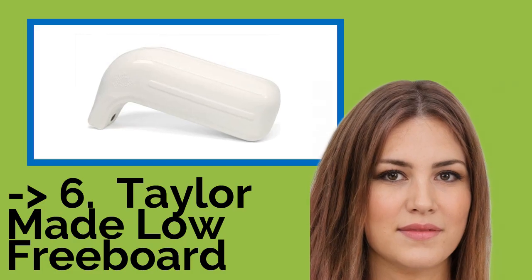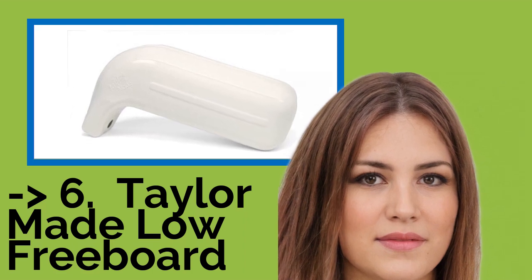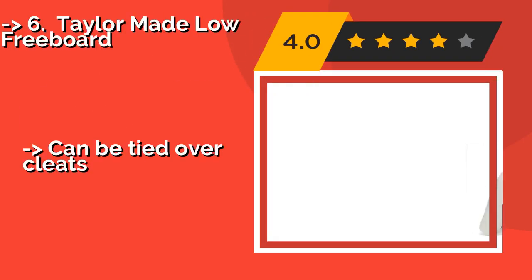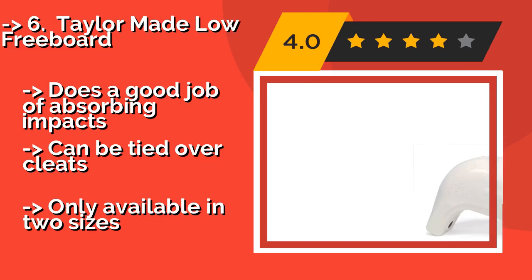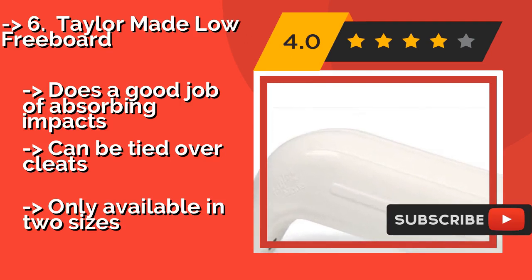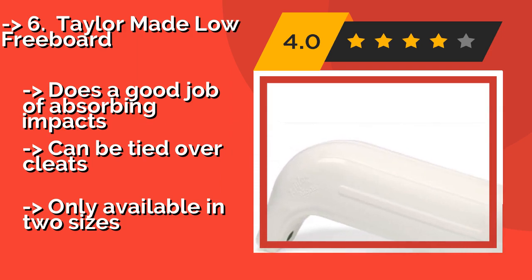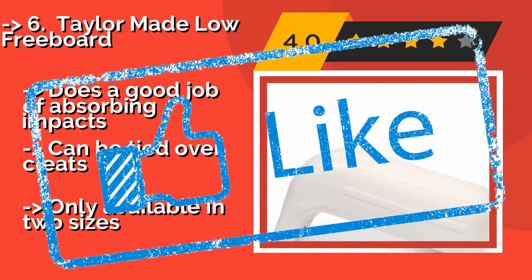The Tailor-made Low Freeboard, around $23, has an interesting form specifically designed to protect the gunnels and rub rails on small vessels from being damaged by docks. Its shape also helps it to stay in place as it practically hooks onto a boat's side and prevents it from rolling. Does a good job of absorbing impacts and can be tied over cleats, but is only available in two sizes.